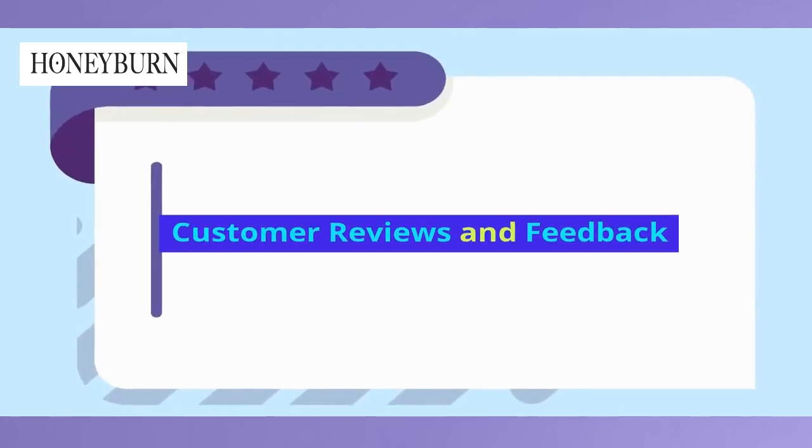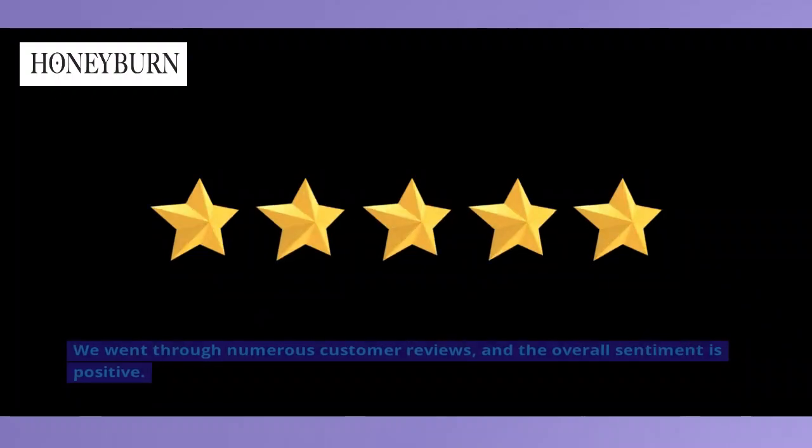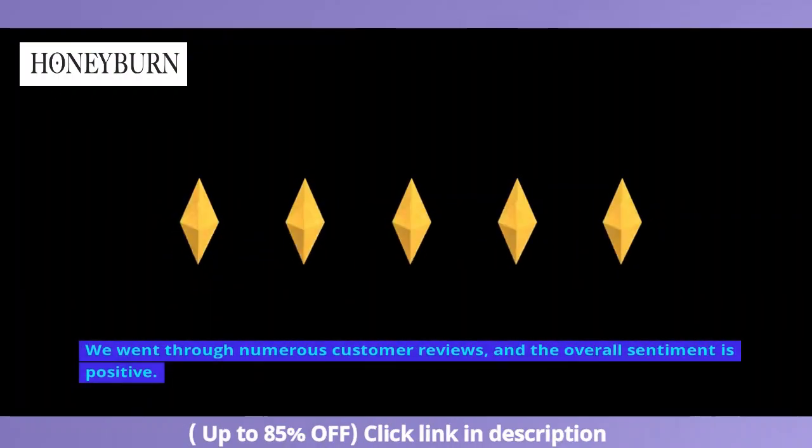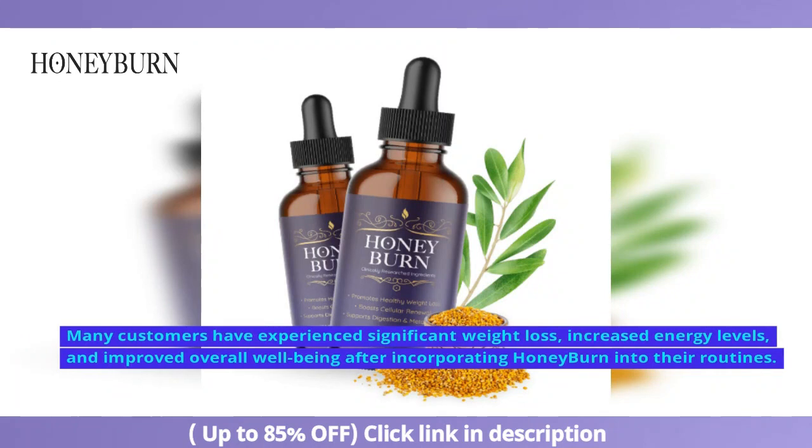Customer Reviews and Feedback. It's important to hear from those who have actually used Honey Burn. We went through numerous customer reviews, and the overall sentiment is positive. Many customers have experienced significant weight loss, increased energy levels, and improved overall well-being after incorporating Honey Burn into their routines.